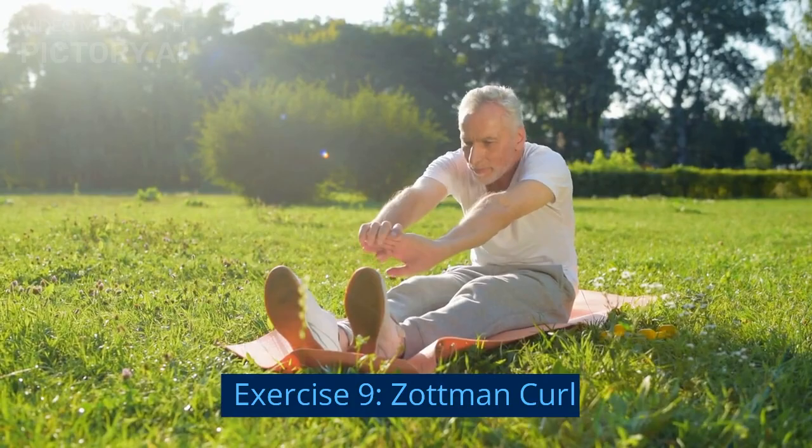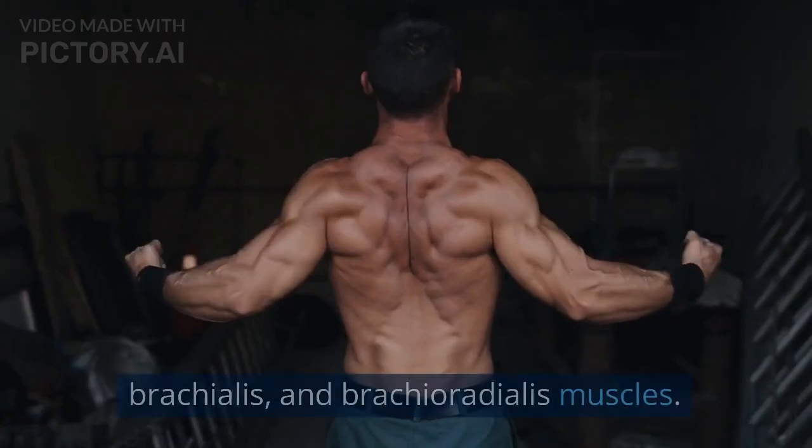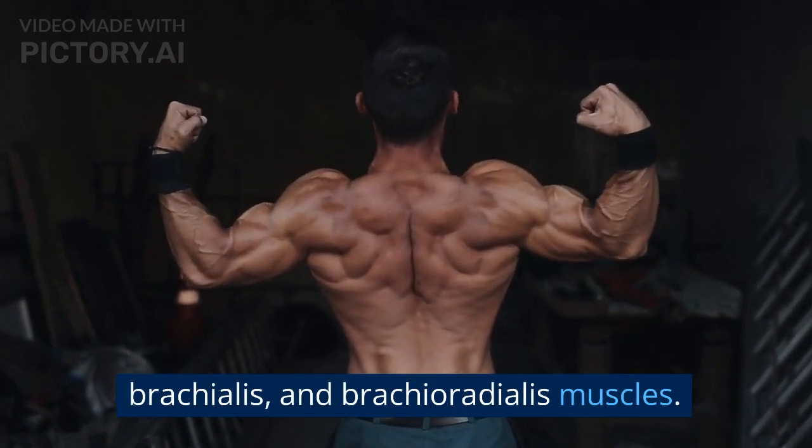Exercise 9: Zotman Curl. The Zotman Curl targets the biceps brachii, brachialis, and brachioradialis muscles.